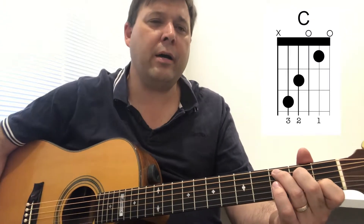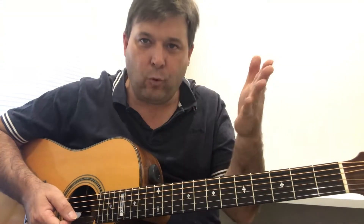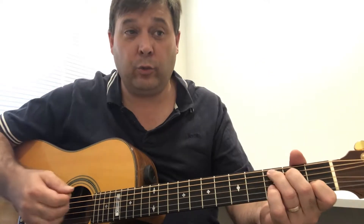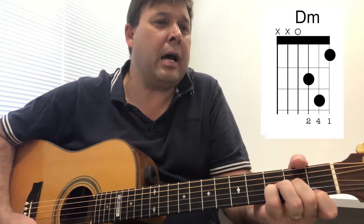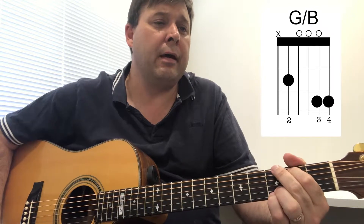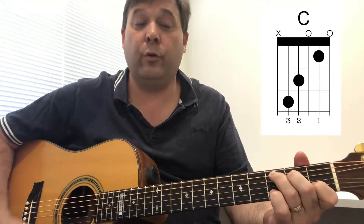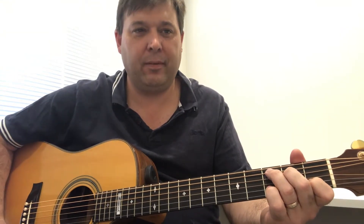We will trust God's word along. But with the band, of course, if you have more instruments, you can do the longer intro, which would go something like... We will trust. I used all downstrokes. There we go.